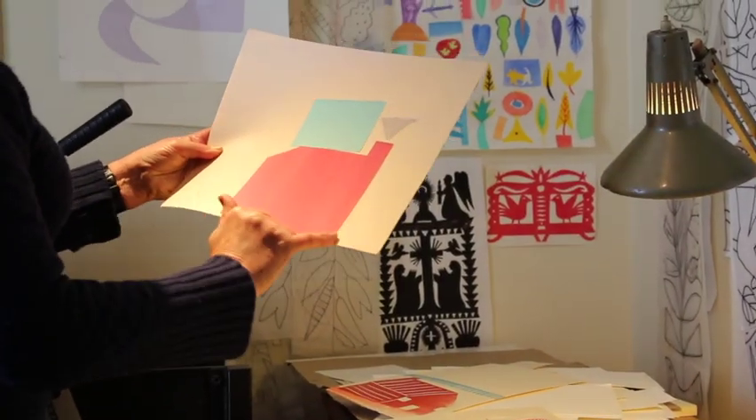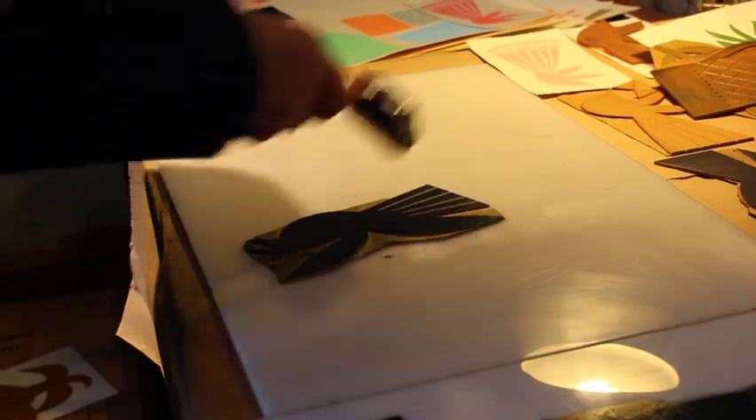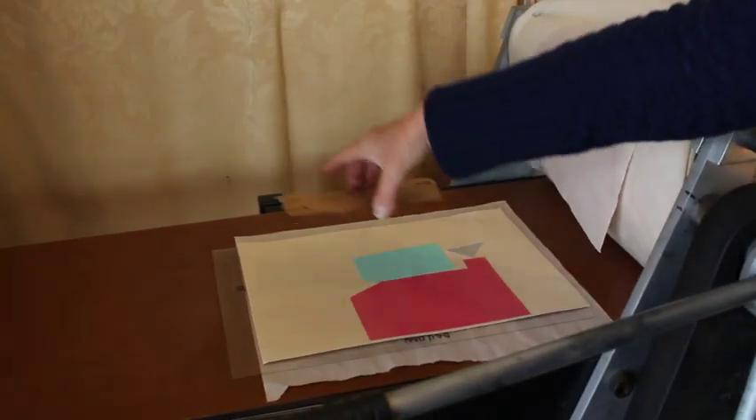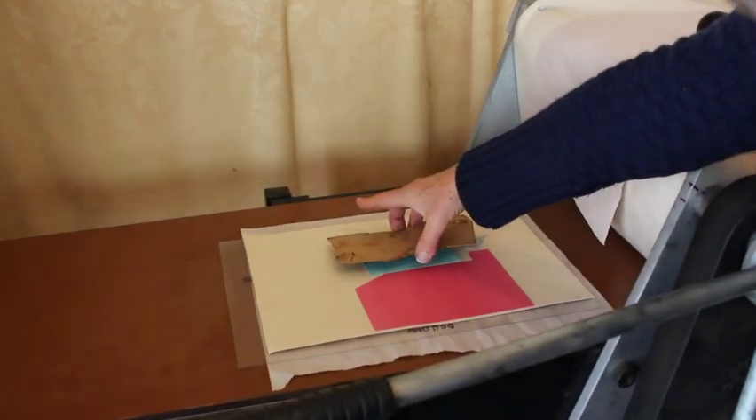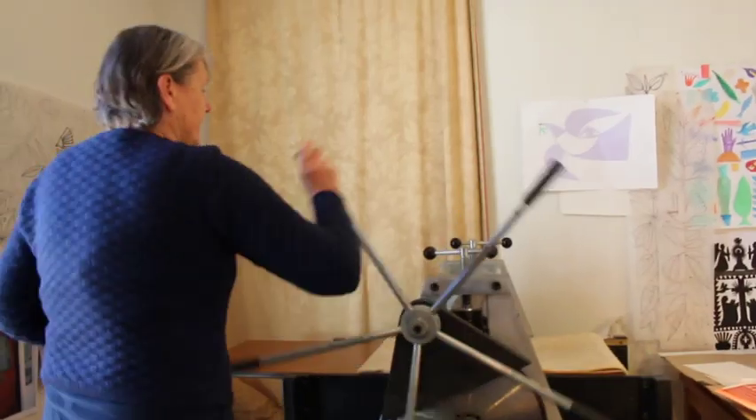I've experimented with using collage paper. The paper that I use is placed between the inked up woodcut and then the paper, so that just gives it another dimension.